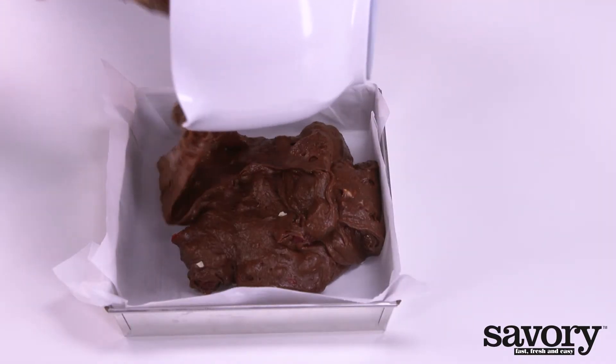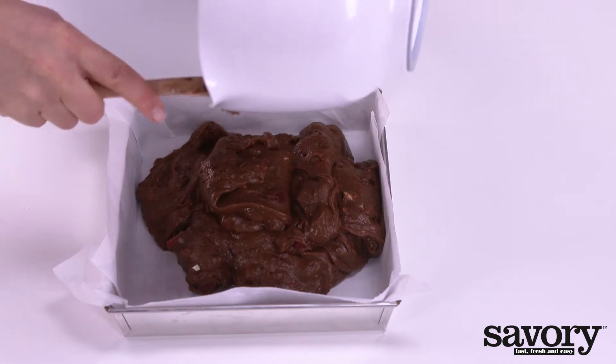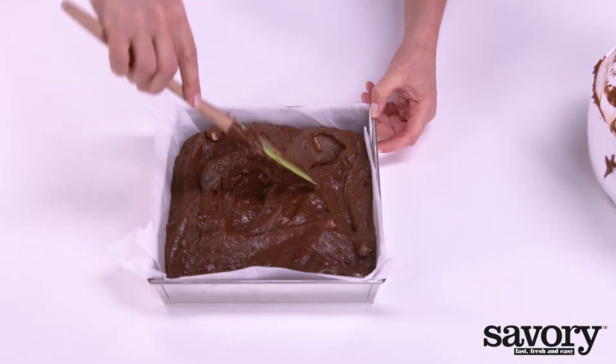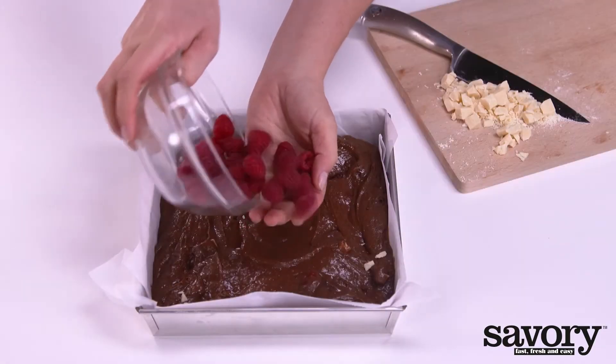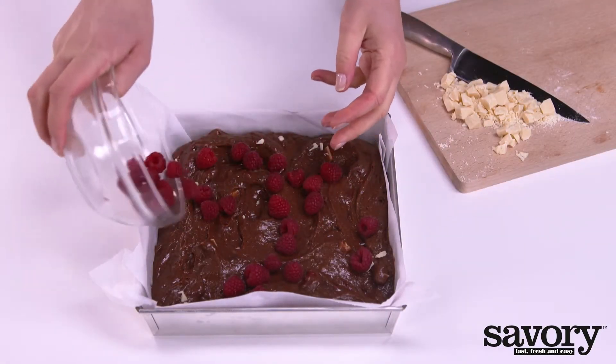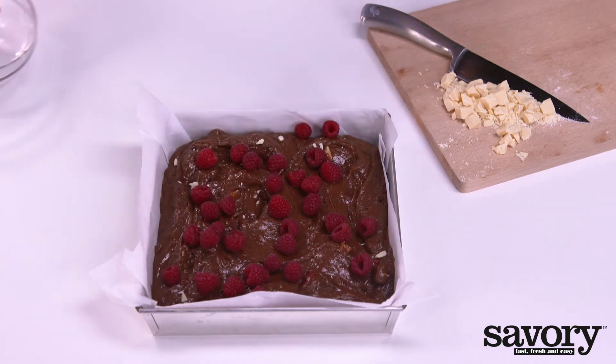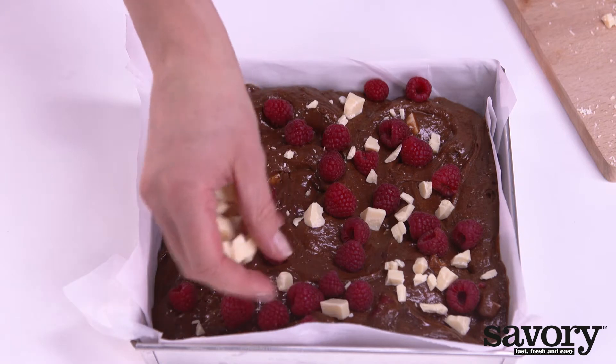Put in the oven dish. Distribute the rest of the raspberries and white chocolate over the brownies, and bake for approximately 30 minutes in the middle of the oven.